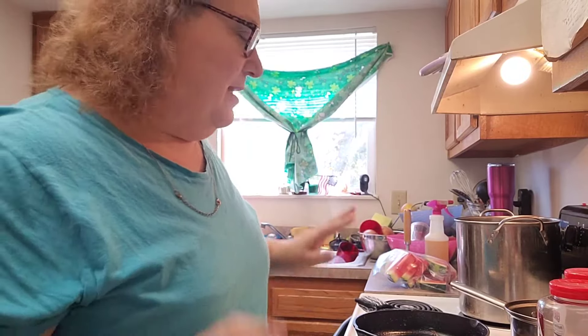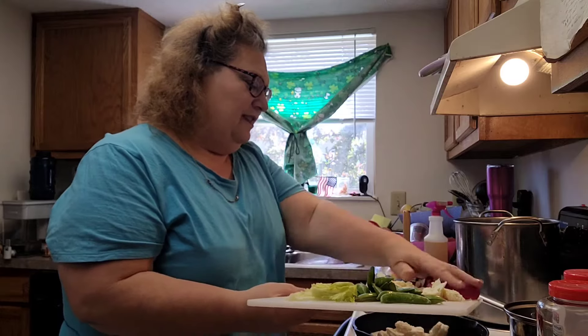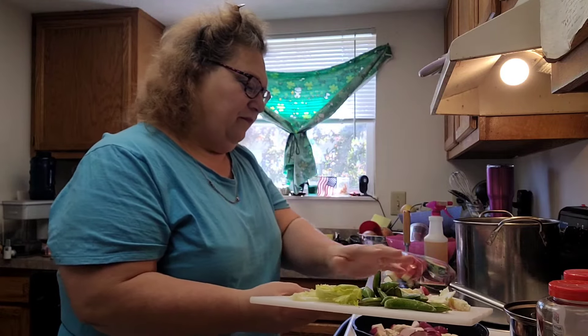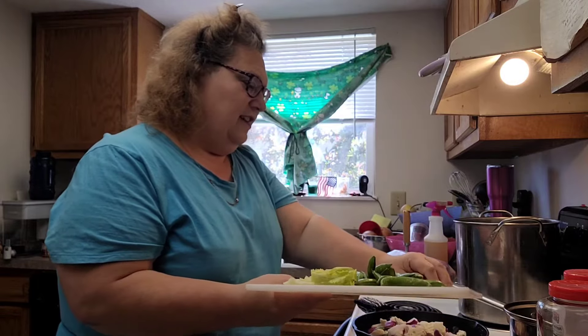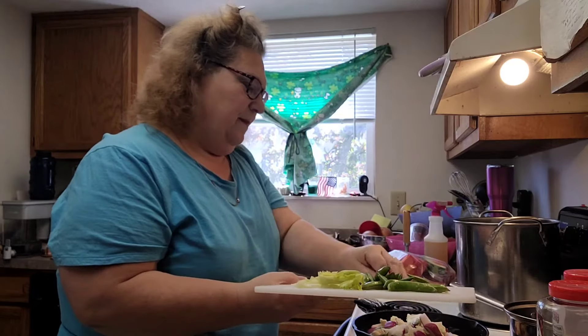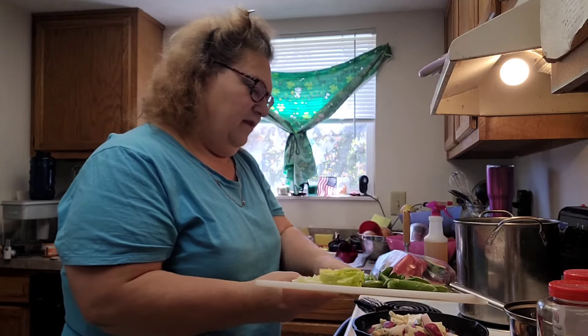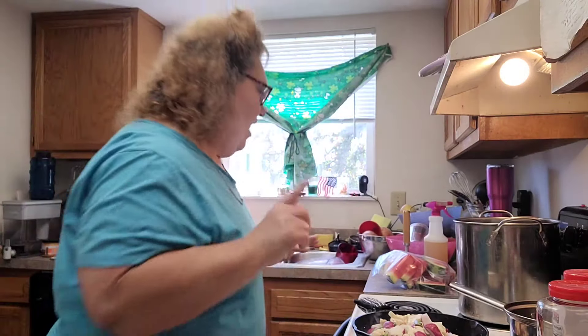So what I put in first — my cast iron skillet's already hot, it's heated up and it's smoking. I'm going to add a little sizzle. I add the hardy vegetables first because those take a little bit longer to cook. And I use extra virgin olive oil.